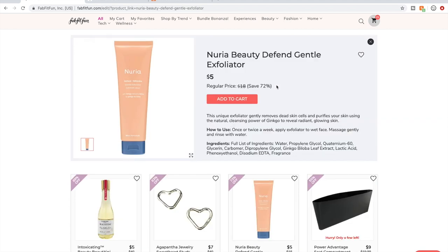I talked about this in my last video — the Nurea Beauty Defend Gentle Exfoliator. I didn't like it.